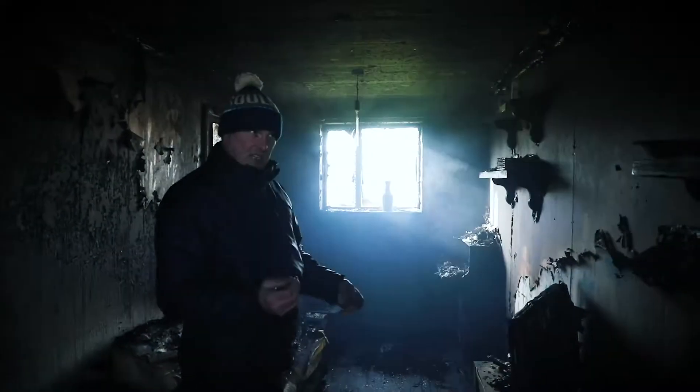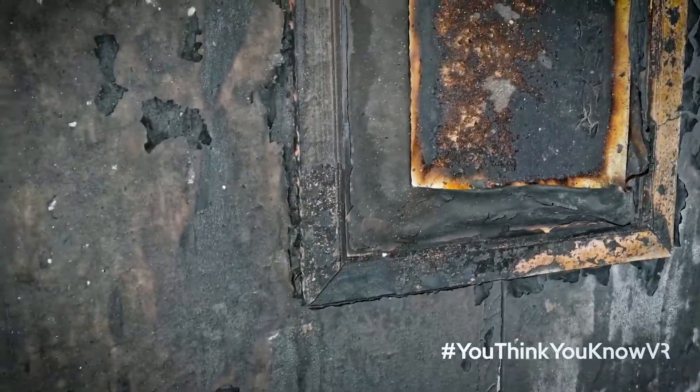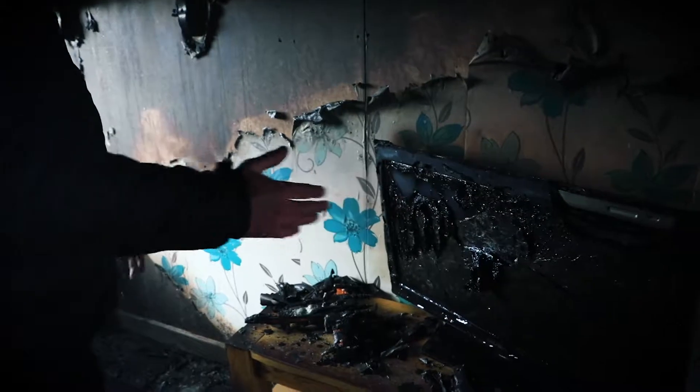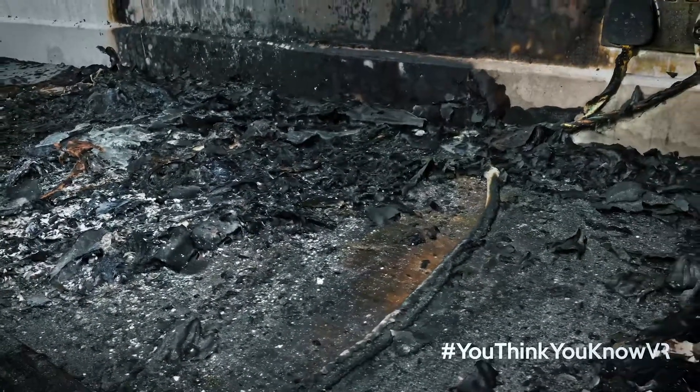These are the geometrical fire spread indicators we talk about — a bit like reading a map. There's quite heavy char on this side but less as it moves out towards the centre of the compartment, which shows all the heat has been going in that direction. So everything should point back to where your seat of fire was.